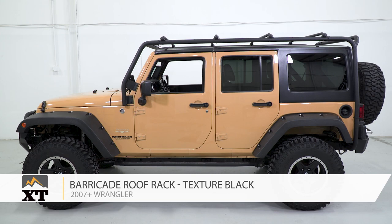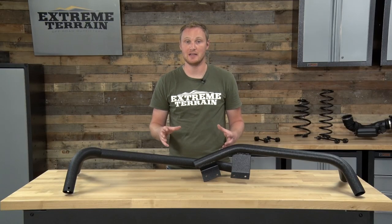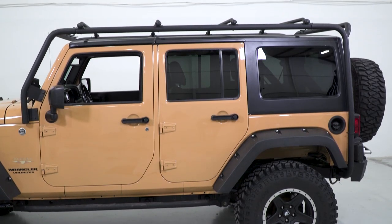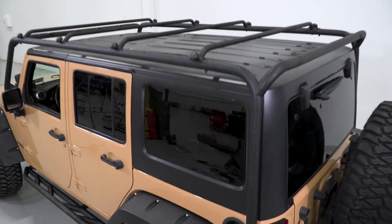This is my review of the Barricade Roof Rack, fitting your four-door 2007 and up JK. JKs had notoriously small interiors, and there isn't a lot of cargo space. So if you're somebody who wants to be able to haul more gear, a roof rack like this might be a nice option.